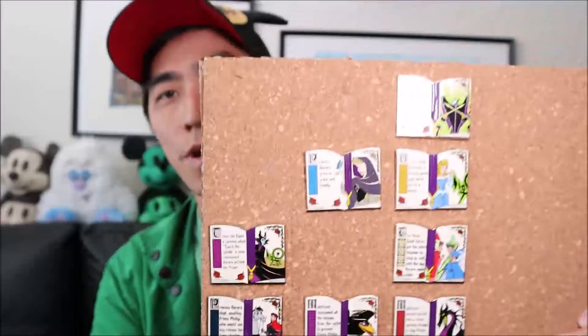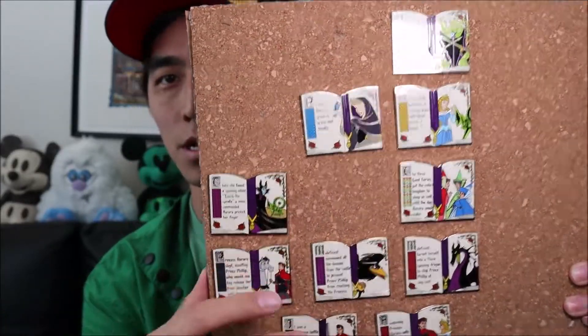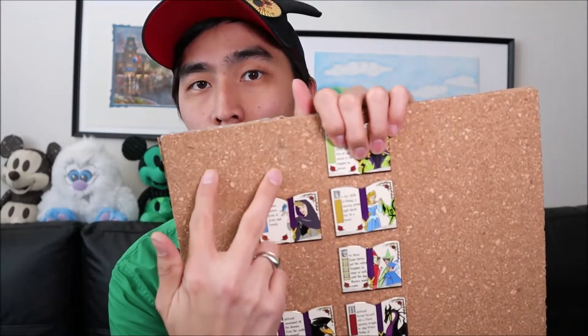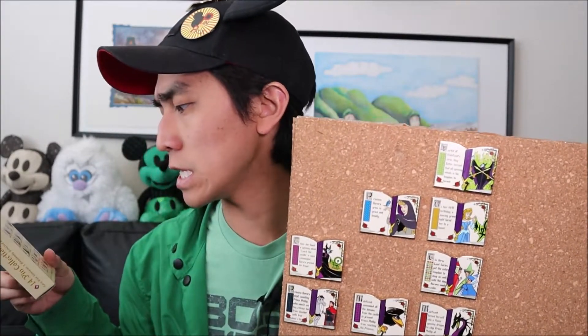Before we open up these four boxes let me show you what we have so far. This is a 14 pin collection and we have 1, 2, 3, 4, 5, 6, 7, 8, 9, 10 out of 14 pins. We only need four more pins. We have all of this column complete and we mostly just need these columns here completed. The ones we actually need are the two with the king and queen, the three good fairies in their briar forms, and Sleeping Beauty when she is actually asleep. So without further rambling, let's get right into the unboxing.